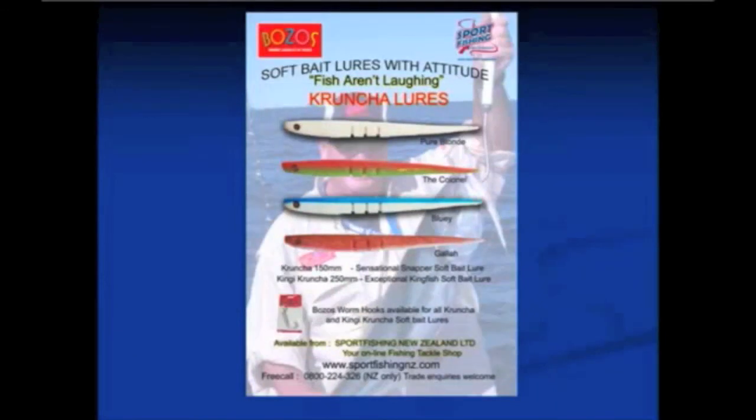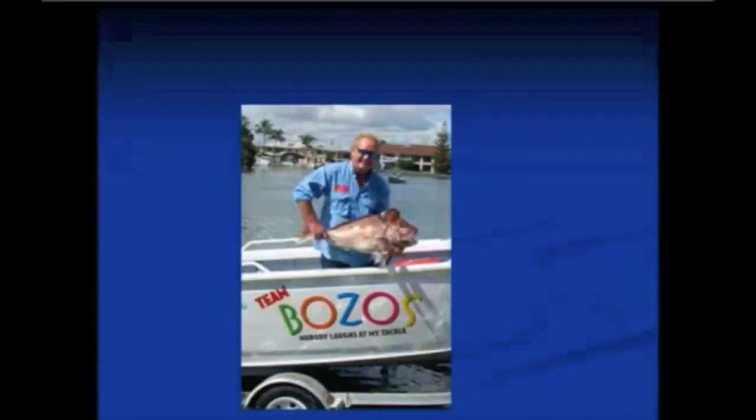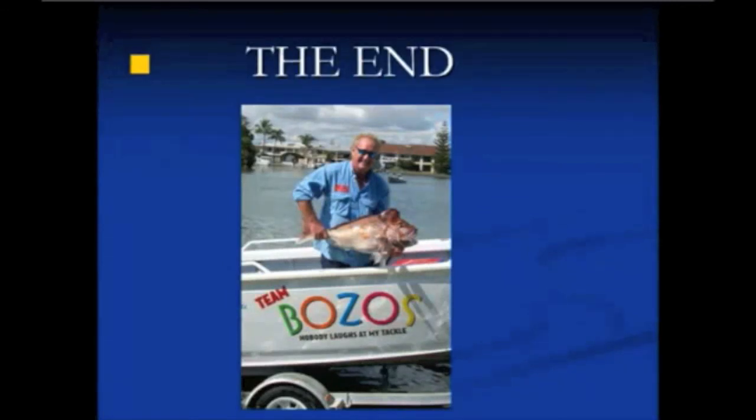Our lures have everything in them — all those attractants to trigger a predator to attack. That's the Cruncher range of lures, which also come with their own designed worm hooks. We often rig them with sinkers or a jig head, but there's nothing to stop you using a worm hook straight off a ledger rig or even just a normal hook — it really won't matter. We've done that for people who want to fish weightless lures, which is a great way to fish particularly in snaggy areas. So that's all from Bozos — we really hope you enjoyed this presentation. We leave you with another handsome snapper from the Gold Coast. That's all from us.